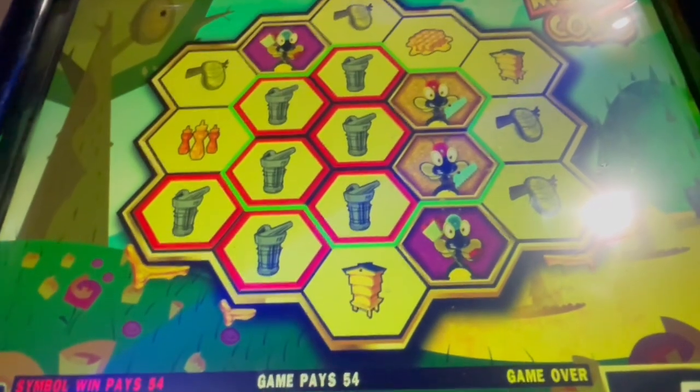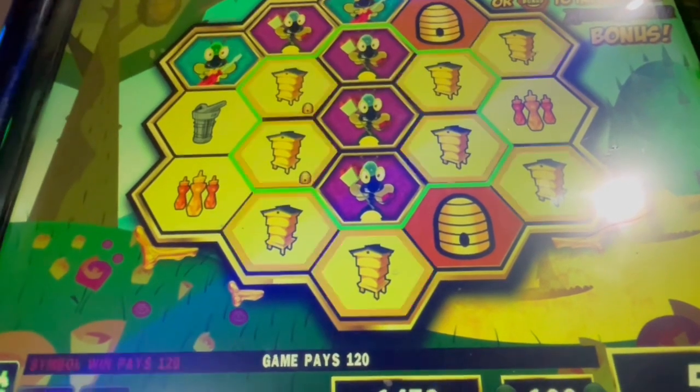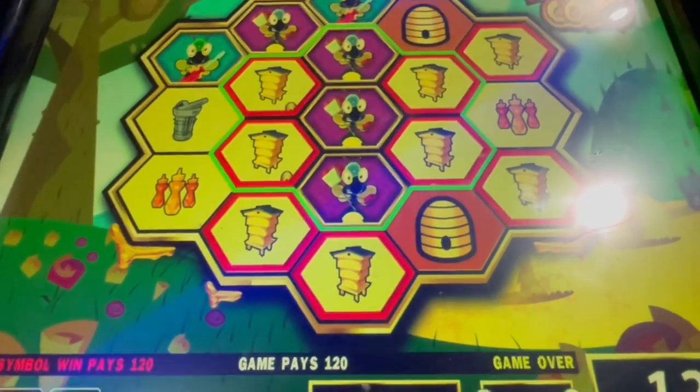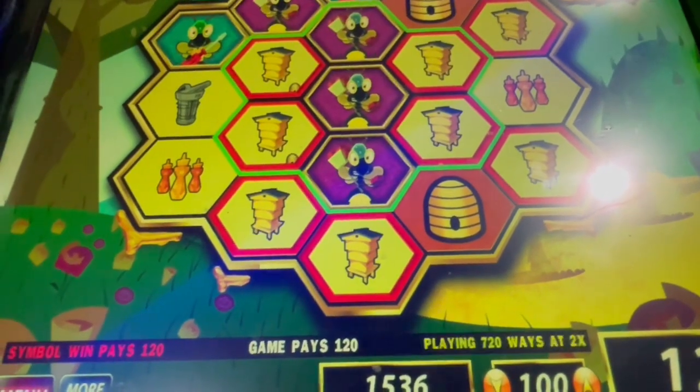Last spin. Oh — we didn't get the bonus. Dollar 20. Okay, 20 spins — we started with 20 dollars. Not bad.